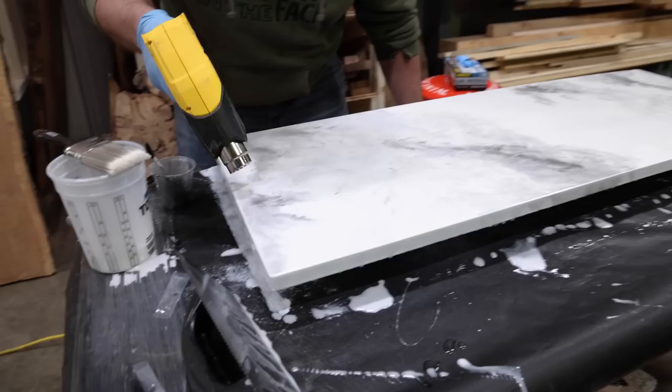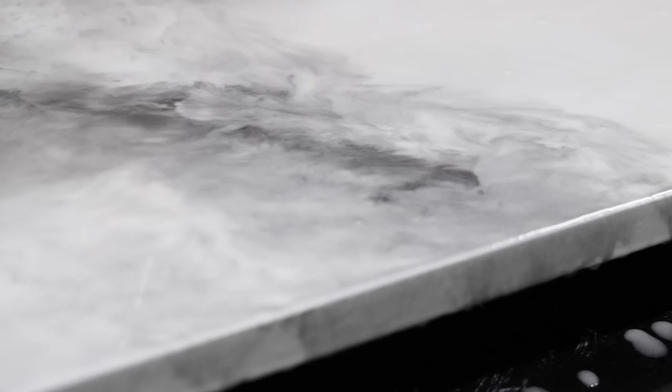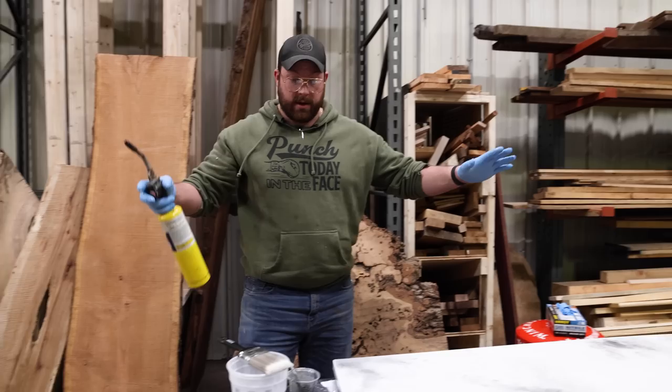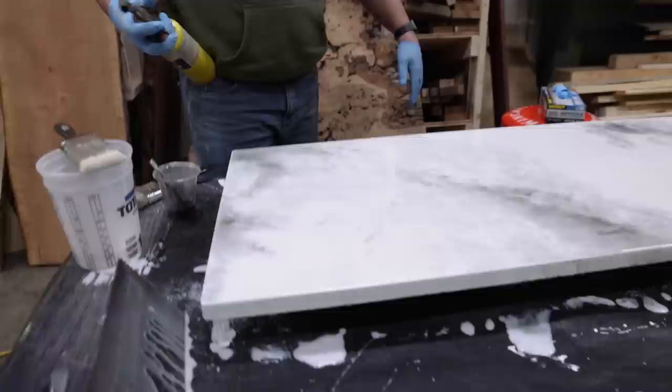From this side you can see you can like move the color around. The last thing we do is hit it with a torch for a little heavier heat to get all the bubbles out, and that's it for day one.